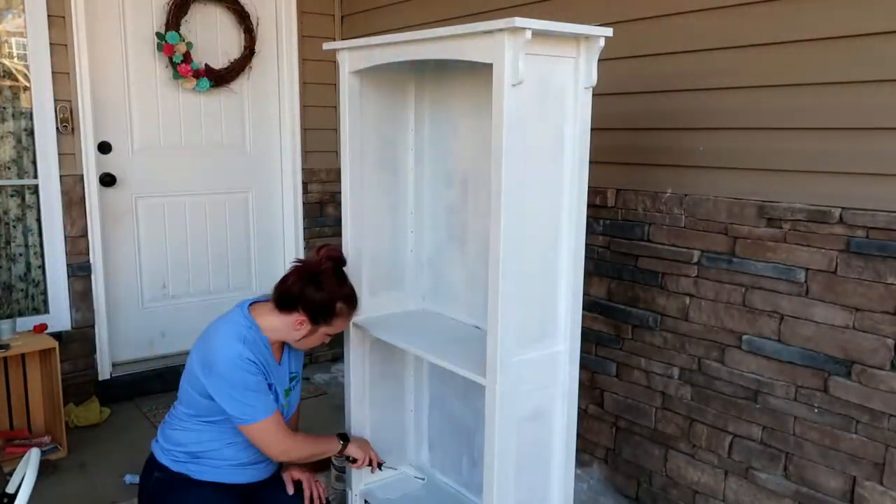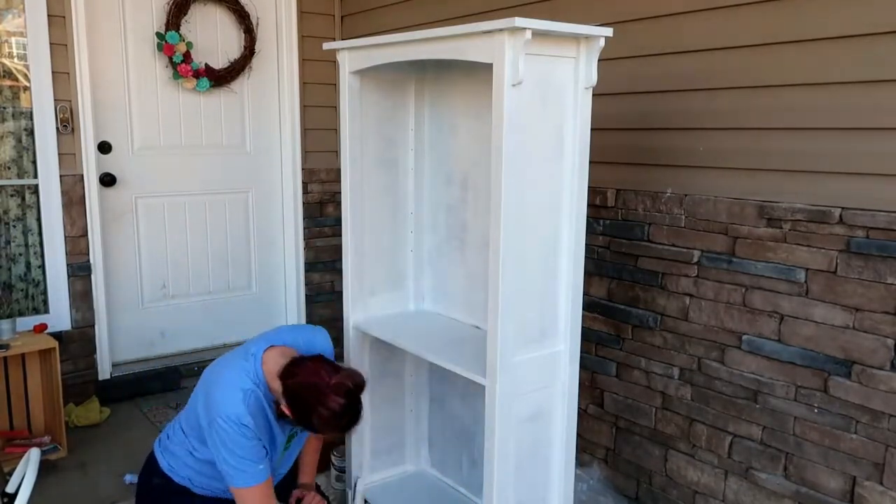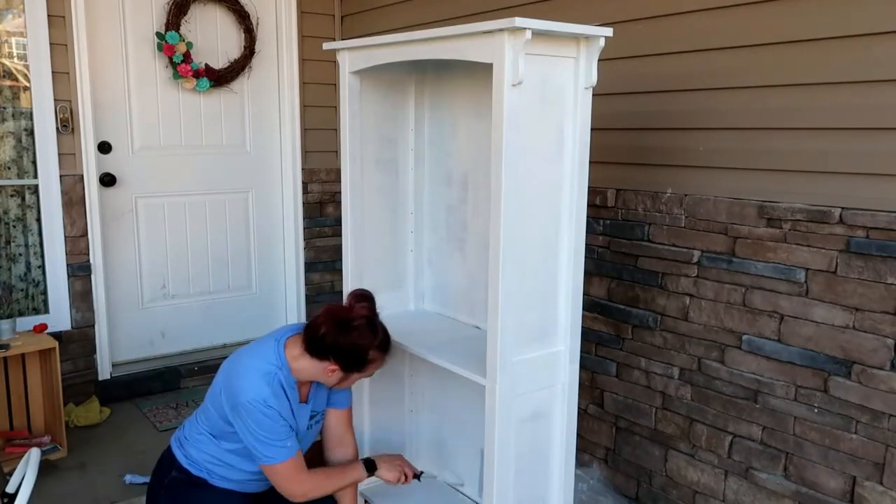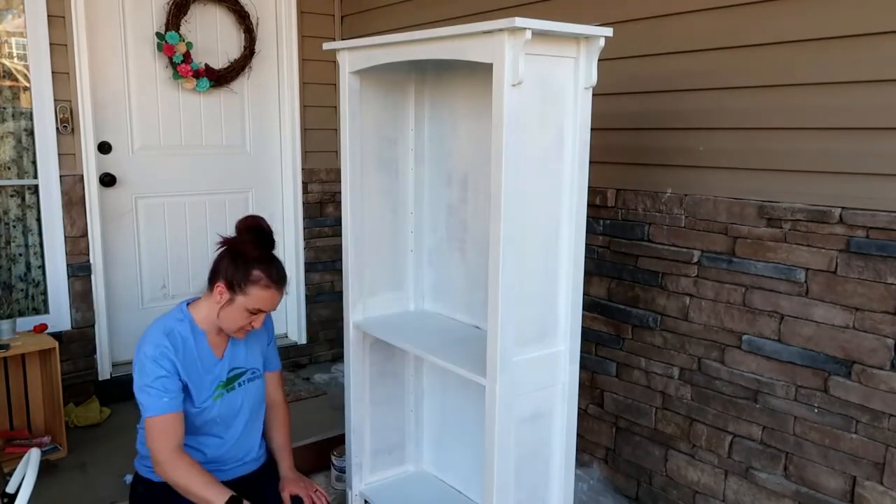After I got primer on this project I was actually really pleased with it without doors on it, so I'm contemplating keeping the doors off. I think I'm going to skip painting them for now, and if I change my mind in the future we can always add them back on.